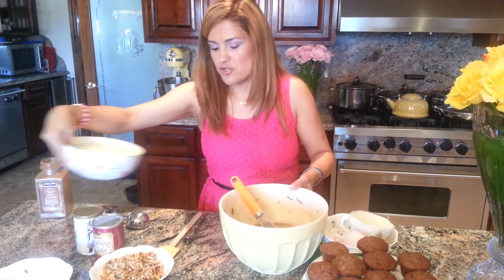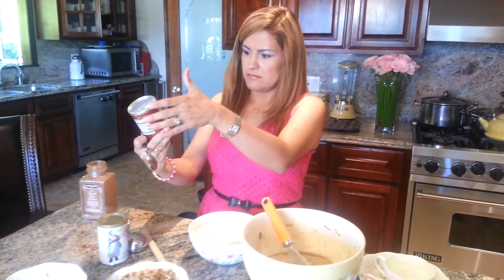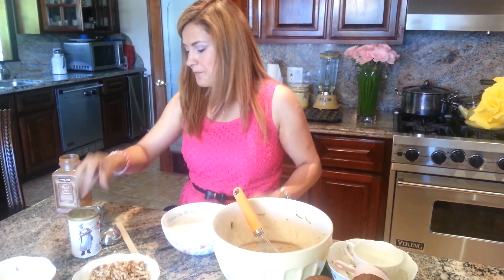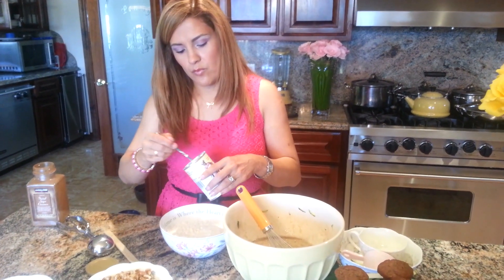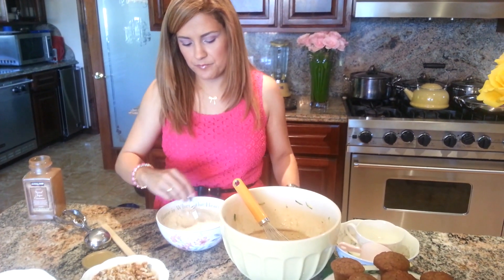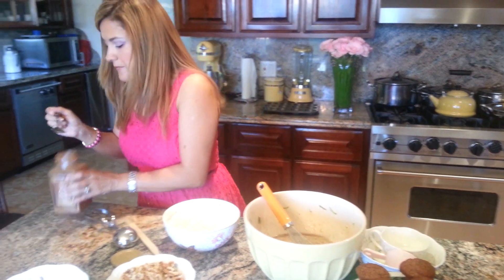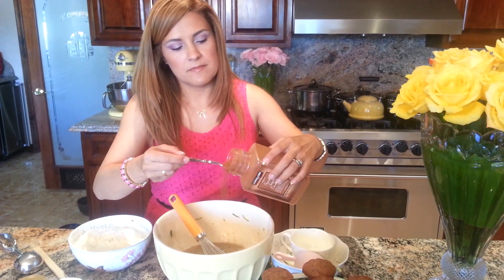I'm going to mix in half a teaspoon of baking soda, one teaspoon of baking powder, and two teaspoons of cinnamon. And this makes it so good.